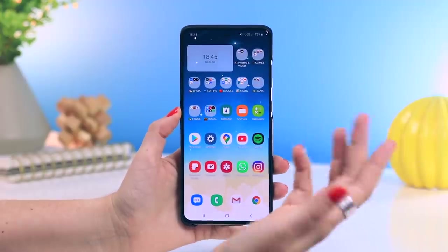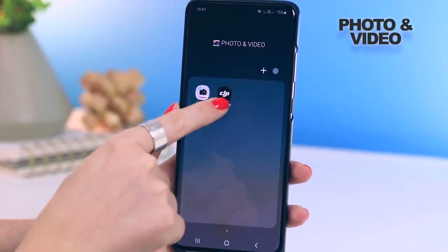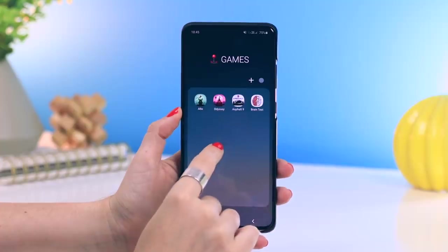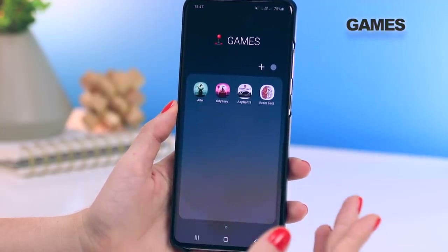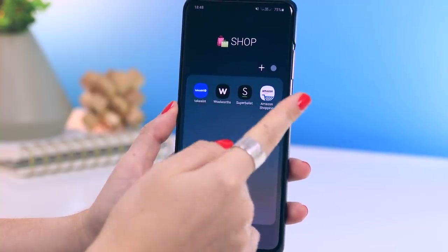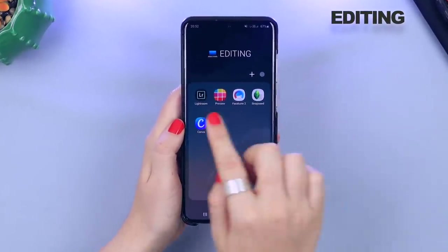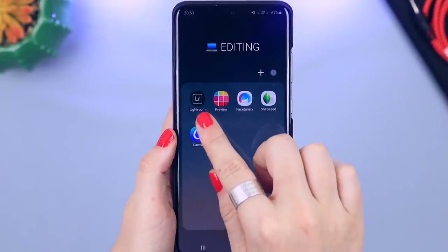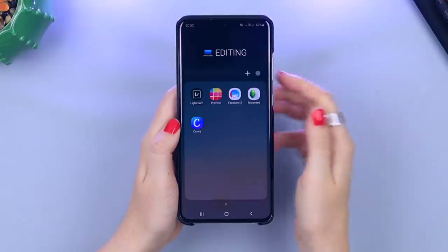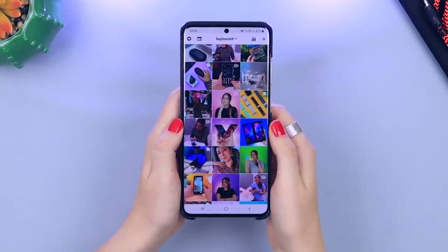Let me quickly run through some apps. Under photo and video, these are apps I use to control my camera, gimbals, and drone. Next is games — I don't play many mobile games but I'm slowly getting into more. For shopping I have some local stores and of course Amazon. Under editing, these are all the apps I use to edit my images — the most used by far is Lightroom, and Canva is also an amazing design app; I refer to it as Photoshop for dummies.